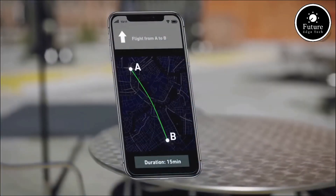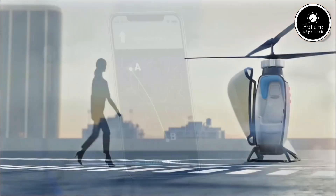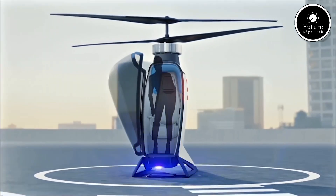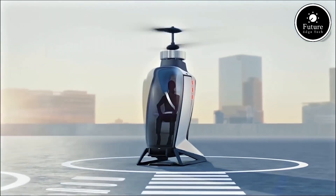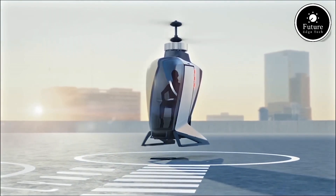FlyNow Aviation's eCopter is not just about innovation — it's a commitment to a cleaner, greener future. Whether for personal use, emergency services, or urban air mobility networks, this revolutionary aircraft is set to transform the way we think about flying. The future is here, and it's electric. Fly smarter, cleaner, and quieter with the FlyNow Aviation eCopter.